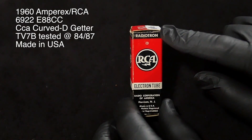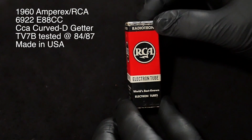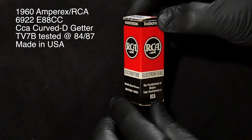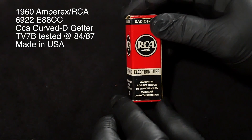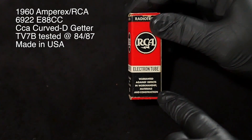The red, black, and white packaging. Radiotron — world's best known electron tubes. And then on this side: the fountainhead of modern tube development is RCA.